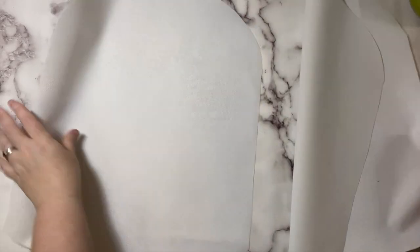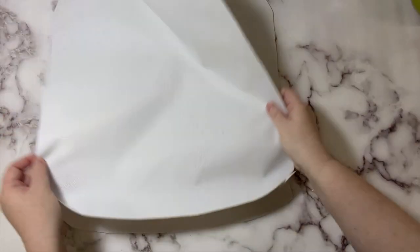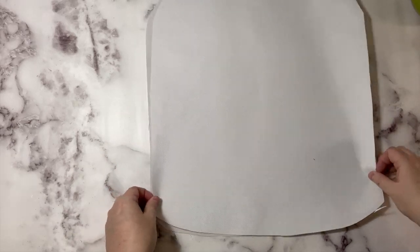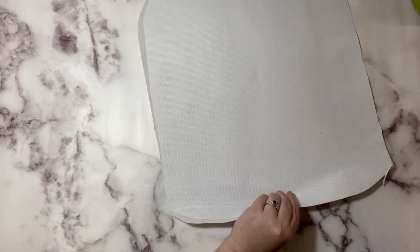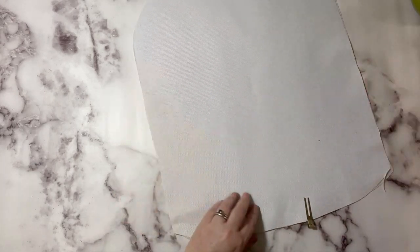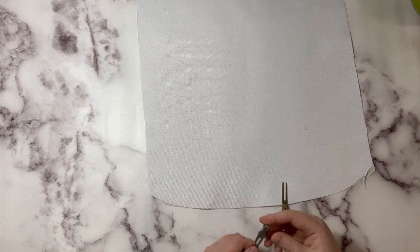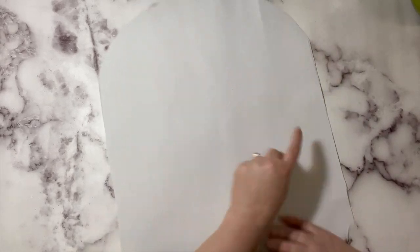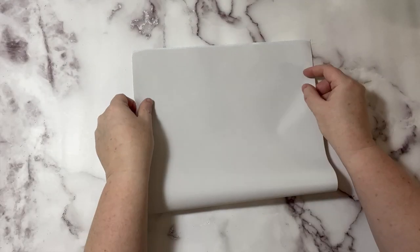We have our two panels done. Now let's work on our lining. Take two of your lining pieces and put them wrong sides together, then baste these with a one eighth of an inch seam allowance together. This is going to be our middle lining piece of our backpack, in between the two zipper portions.